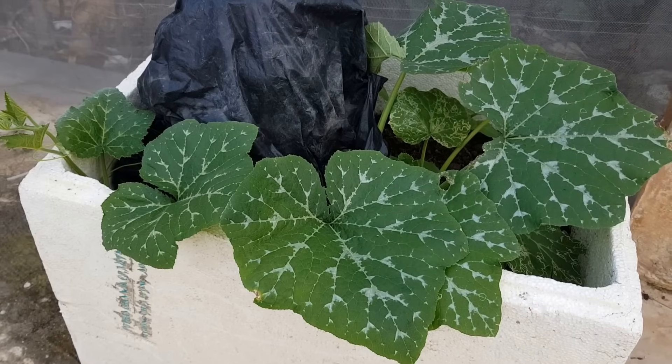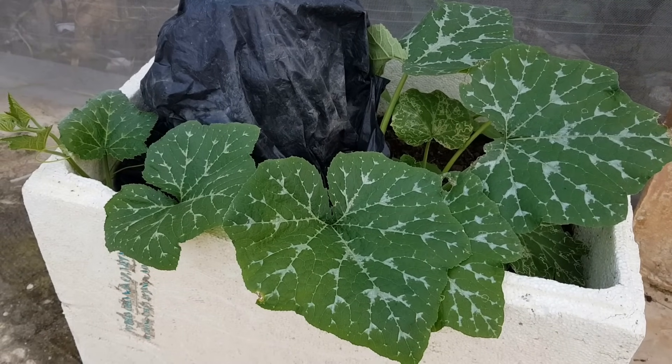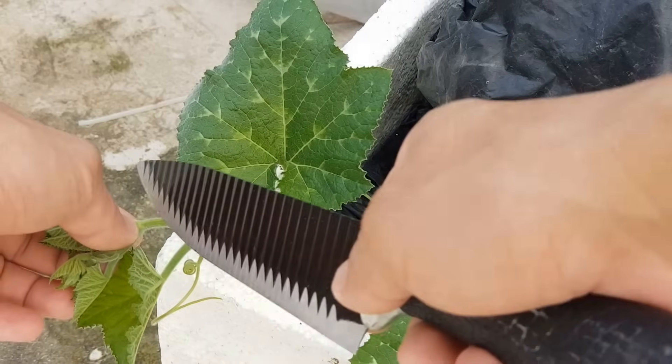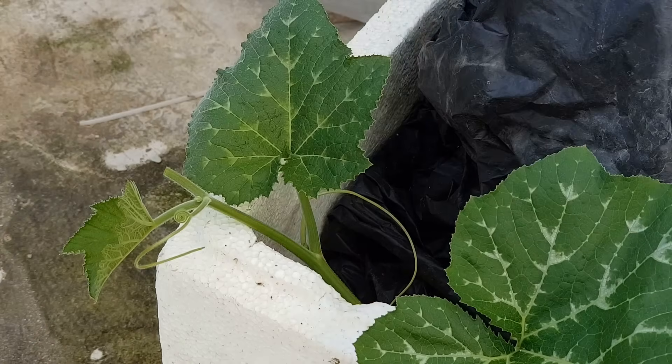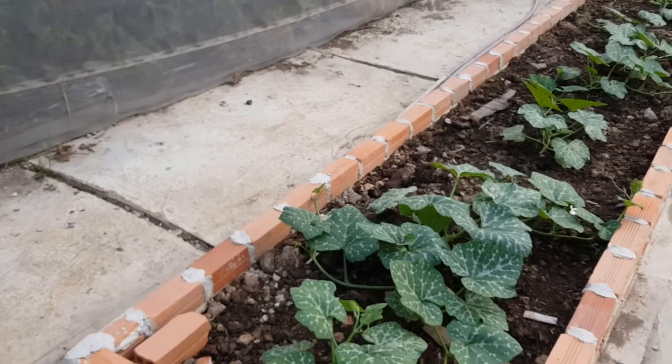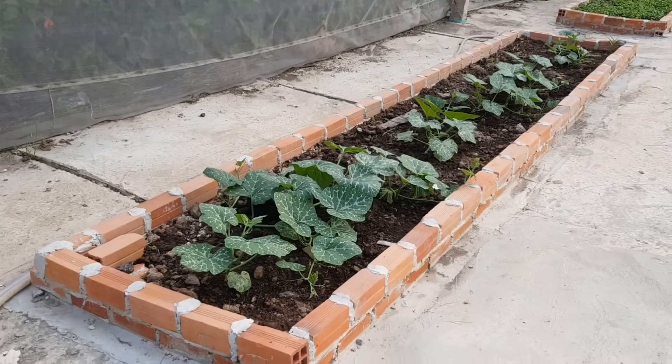Bí đỏ trồng trong thùng xốp sau 23 ngày trồng nè các bạn. Khi cây bí đỏ ra được khoảng 6-8 lá thật như thế này thì mình sẽ cắt ngọn cho cây. Mình cắt ngọn để giúp cho cây bí đỏ ra được nhiều nhánh và nhánh phát triển đồng đều. Bí đỏ trồng trong bồn mình cũng cắt ngọn tương tự.